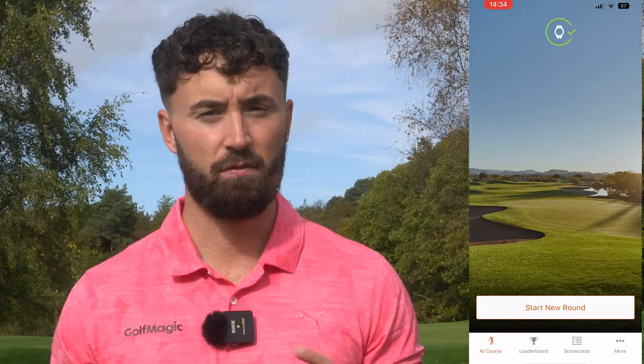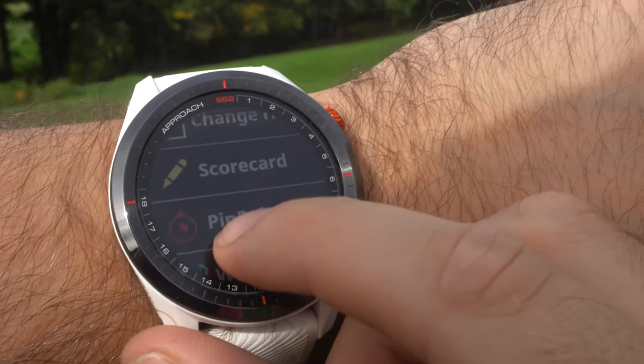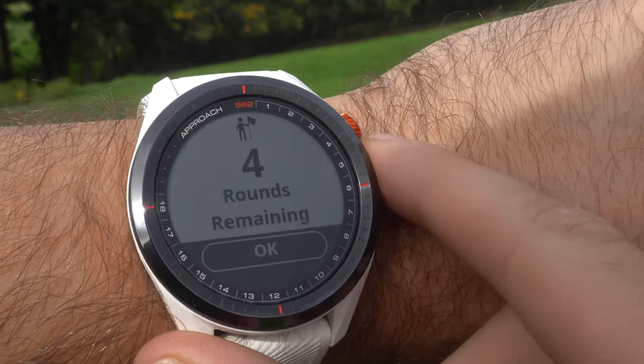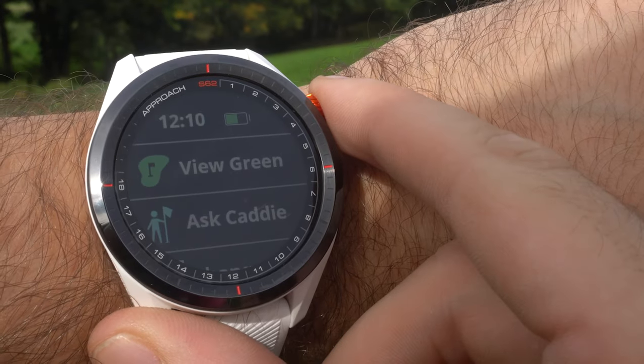Garmin is one of the premium golf watch brands, and there are some really cool features with the S62. If you connect it to the Garmin Golf app, there's Ask Caddy and shot tracking. Play a minimum of five rounds and the watch, taking in all your inputted data, can suggest which club to hit on a given hole - accounting for wind and slope too. I haven't been using Ask Caddy because if you know your yardages it's not really needed, but if you're unsure what club to hit, it's a really nice feature.